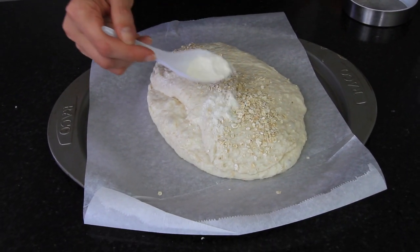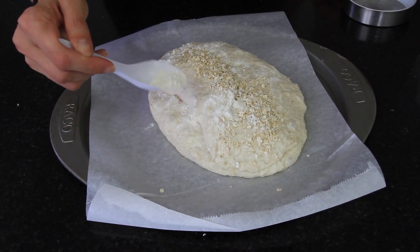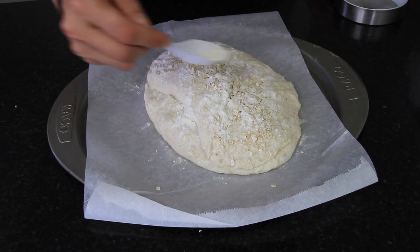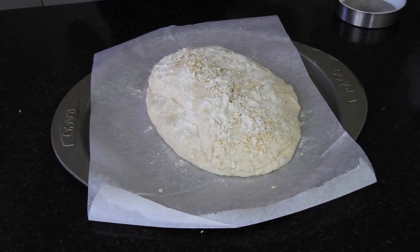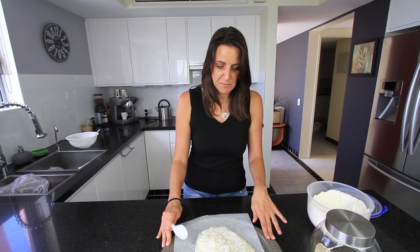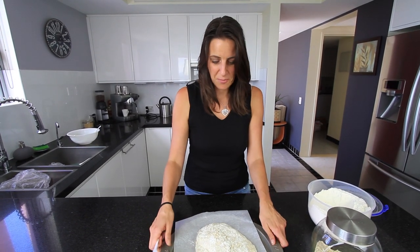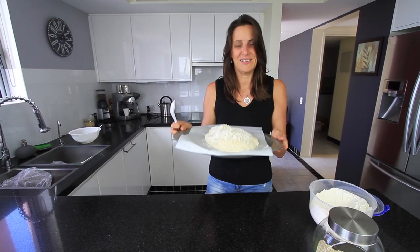I'm putting a dusting of flour on top as well. You can put sesame seeds, poppy seeds, or herbs — though herbs do tend to burn a little bit, so I'll keep it at this. While my oven comes to temperature I'm going to leave this for about 15 to 20 minutes in a draft-free, warm area to rise a little bit more.